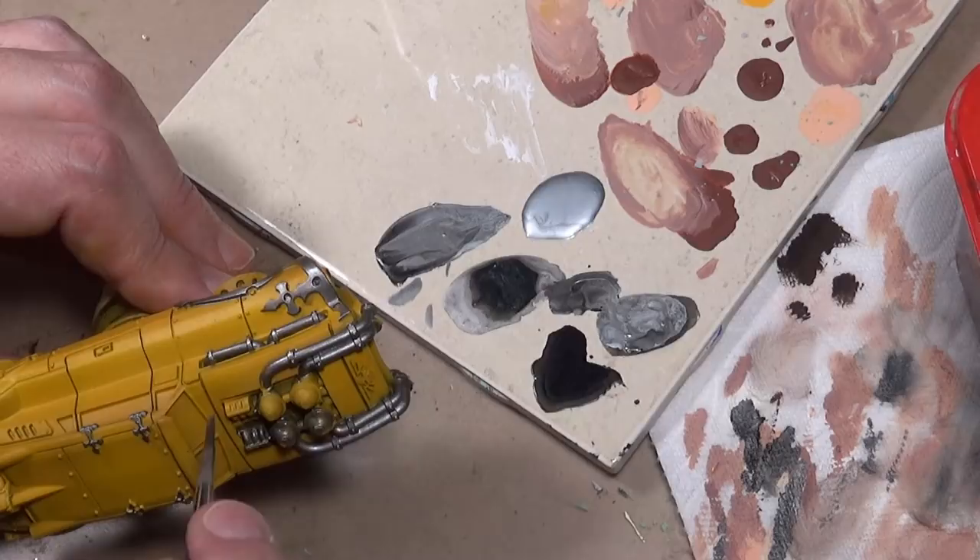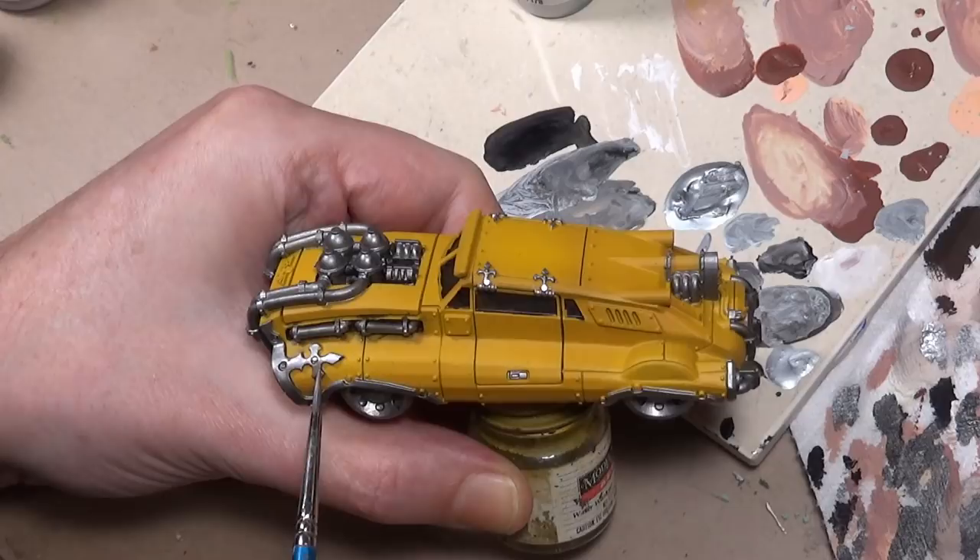For all the trim, we would expect that to be chrome, so we're going to go ahead and use Vallejo Model Air Chrome.